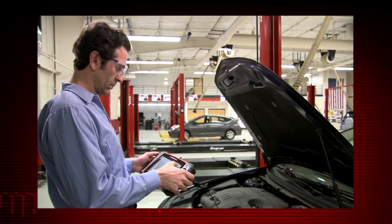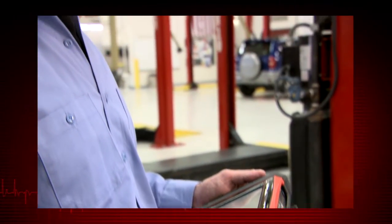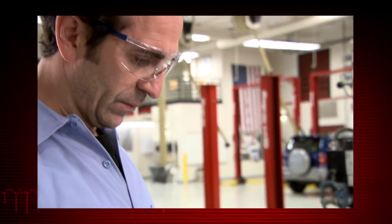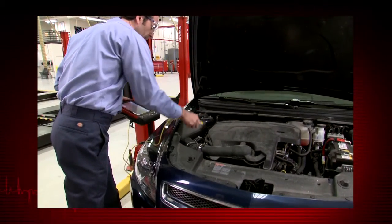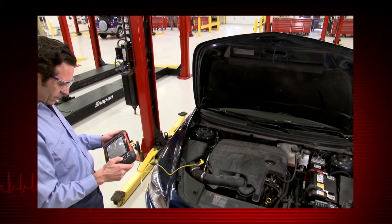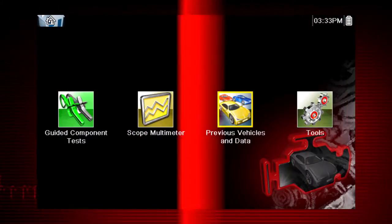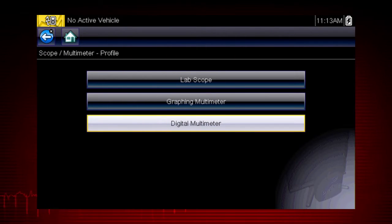The multimeter and lab scope are powerful diagnostic tools that give you the ability to directly test vehicle components. In automotive applications, this is typically the final step to verify a failed component with certainty before replacing it. The scope multimeter icon accesses the lab scope, graphing multimeter, and digital multimeter.